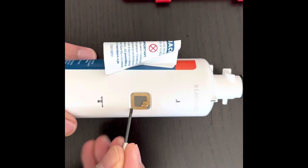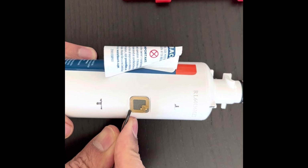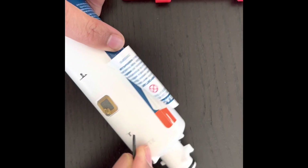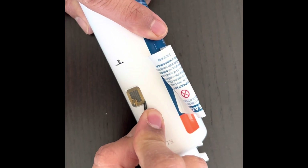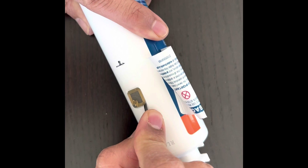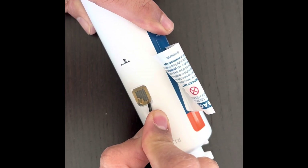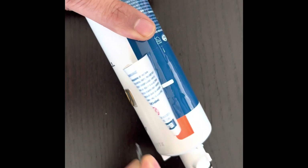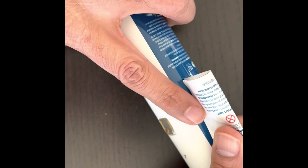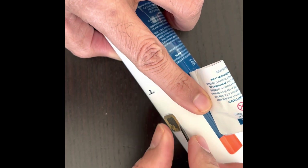In this video, I'll show you how I tried to remove the RFID chip from the RPWFE GE water filter. Although I removed the chip, I was unsuccessful because I damaged it during the removal. This video will help you see in detail what the chip looks like in the later part of the video, how flexible it is, and what mistake I made which you should avoid while trying to remove it.